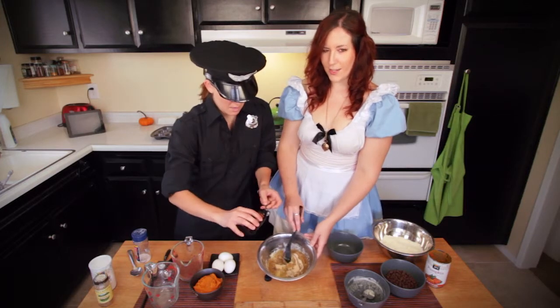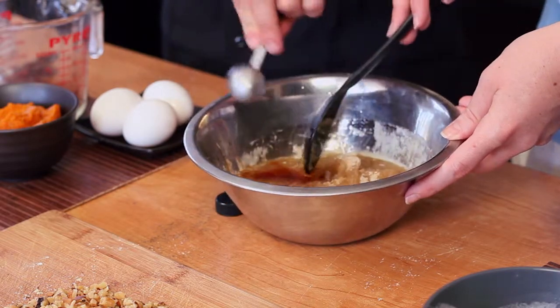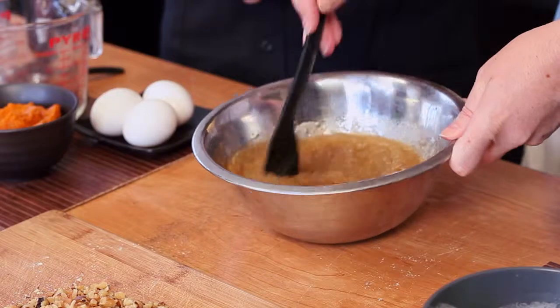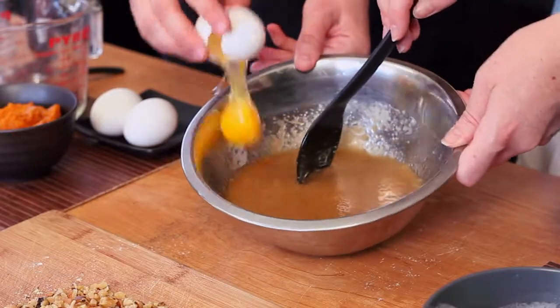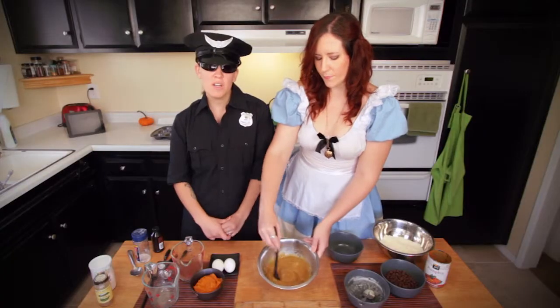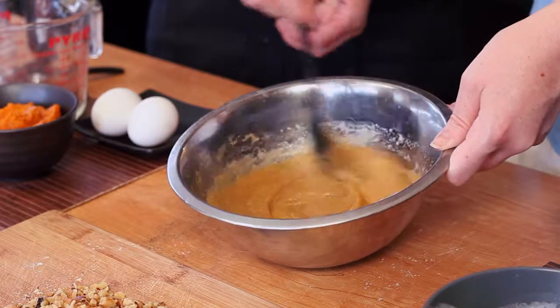This is looking good already. Mix it really well — you want to mix until all the ingredients are combined very well. And then we add the eggs, one at a time. So you want to mix the eggs really well one at a time: mix it really well, add the second egg, mix it really well, add the third egg.